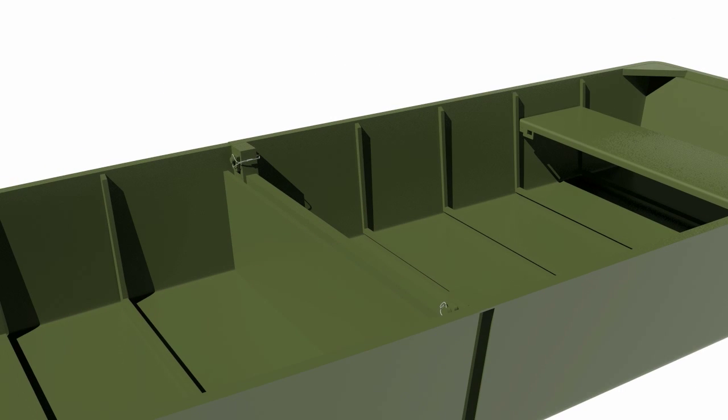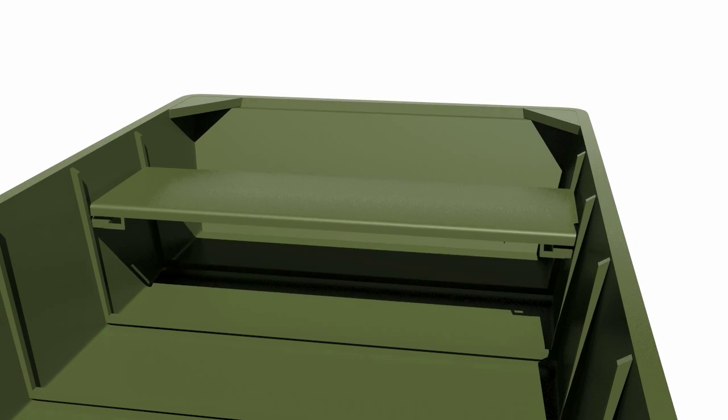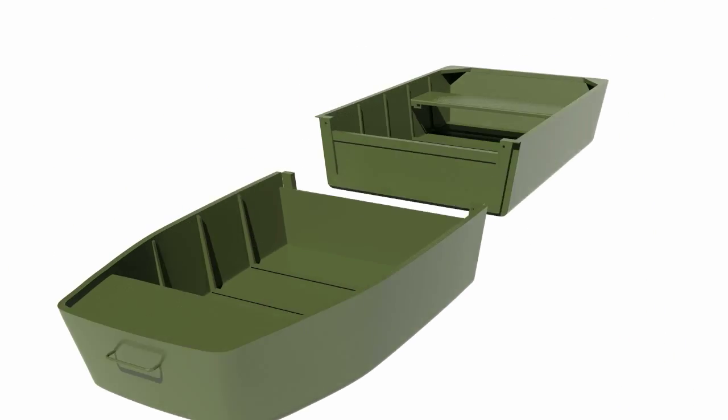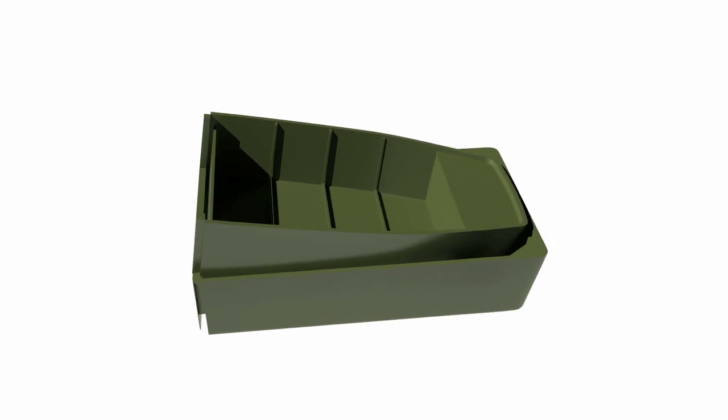It is also equipped with removable snap-in seats. When separated, the two halves can be placed inside of one another and stored in a space that is half the size of the joined boat.